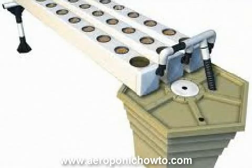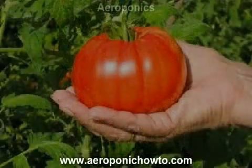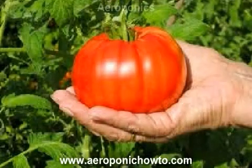By contrast, aeroponic tomatoes can be grown inside. More specifically, these types of tomatoes can be grown within an aeroponic garden. When we talk about aeroponic tomatoes in particular, or an aeroponic garden in general, we are basically describing a process through which the tomatoes can be grown in water.